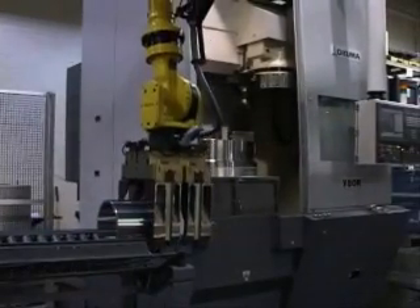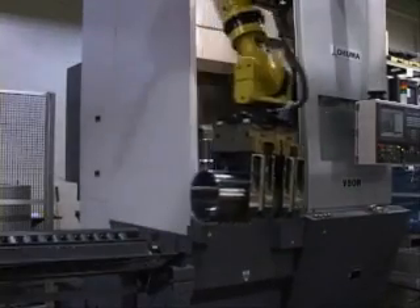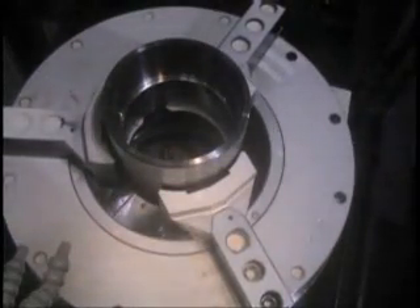For the threading operation, the robot loads the workpiece into a vertical machining center. This cell uses one machine to thread and create the dope seal. Double spindle machines can also be used to help maximize spindle utilization. The robot then moves back to the LOC650 to load more raw stock to begin the process again.